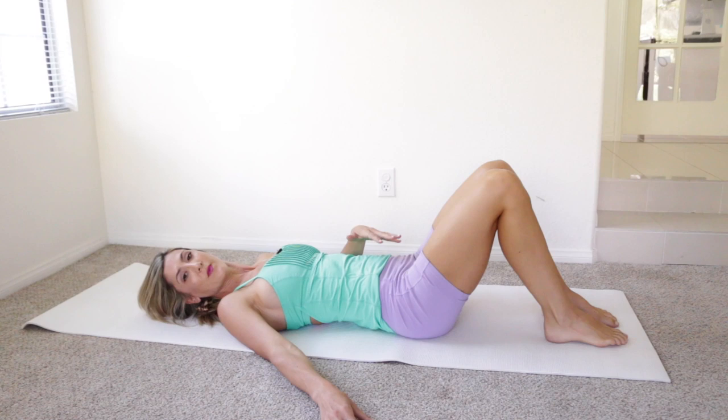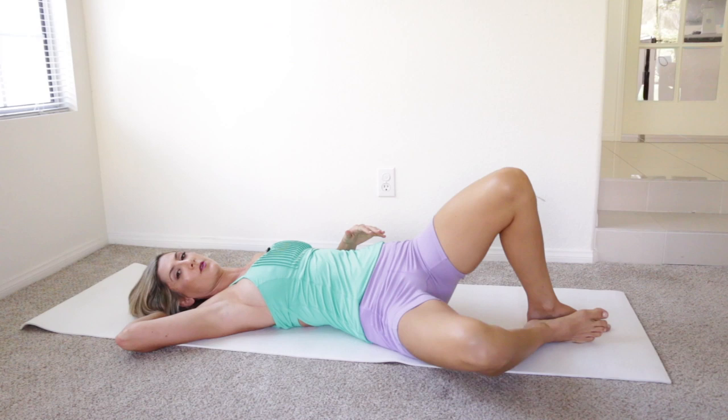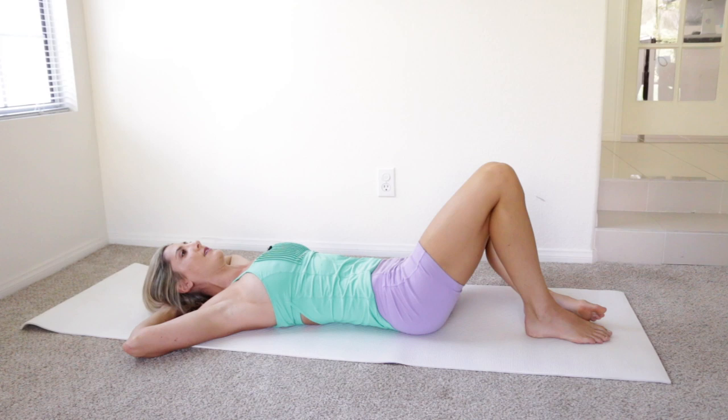Lower your feet to the ground. For the last exercise, stay in the same position and keep your feet all the way together, toes and heels touching. We're going to drop one knee out to the side — go as far as you can comfortably, but do not let your hips rock. Keep your hips square and just let your knee fall down to the side. On your exhale, bring it back to center and think of zipping your legs up and squeezing your thighs together. Then do the other side — let it fall out, then zip.